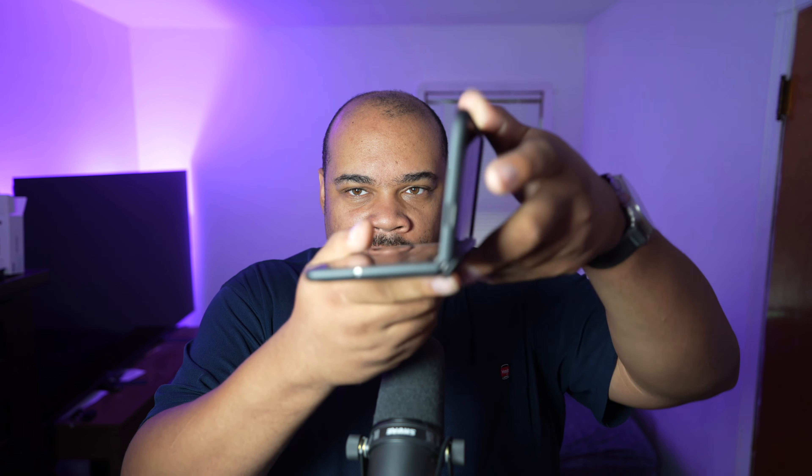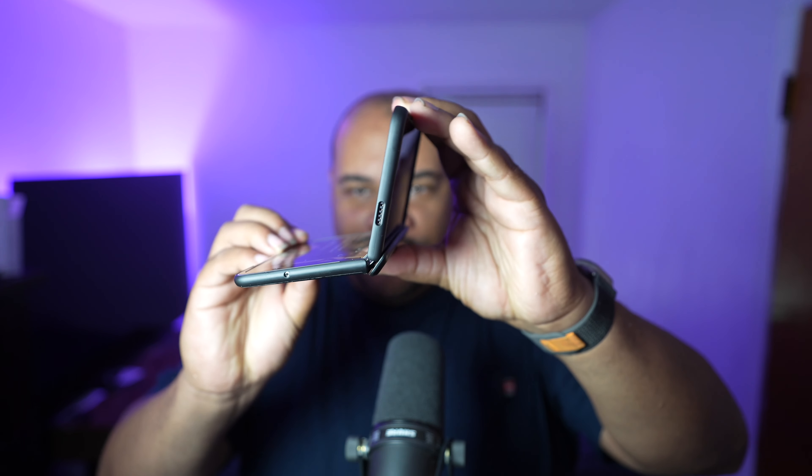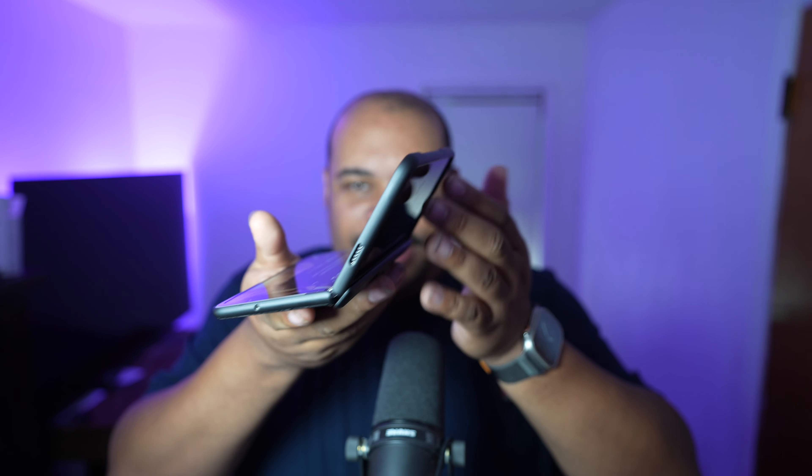For any of you guys out there that have a Pixel Fold — if you take this fold and you open it up, let's say you put it to like this position, it's fine. Once you get here, it's still okay. Once you get further, the weight of the Pixel Fold on the screen will just cause it to tip over. So if you want your Pixel Fold to actually stand up, you're going to need a case that has like a bumper on it, like a cover bumper for the hinge.